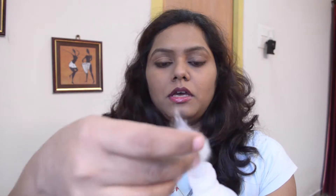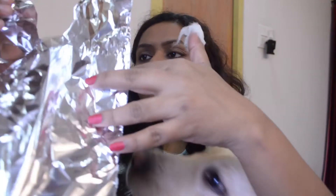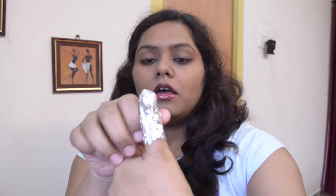Take a cotton ball and dip it in the nail polish remover, and just cover your nail with it so the whole nail gets wet and covered with that remover-dipped cotton. Then what you do is take the aluminum foil and cover that remover-dipped cotton — and your finger of course — with the aluminum foil. Then let it stand for two to three minutes.